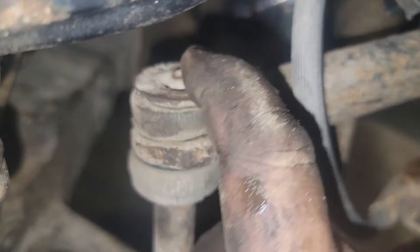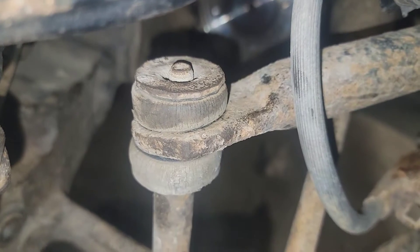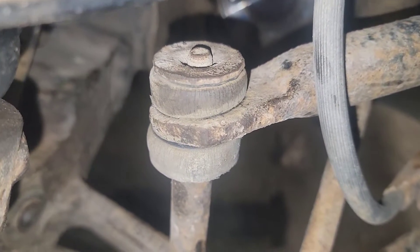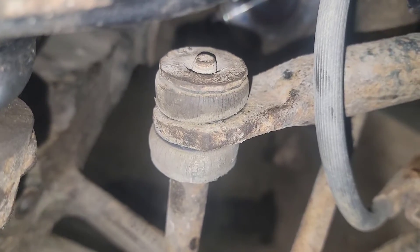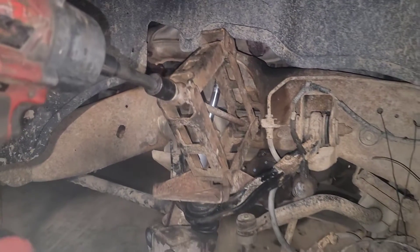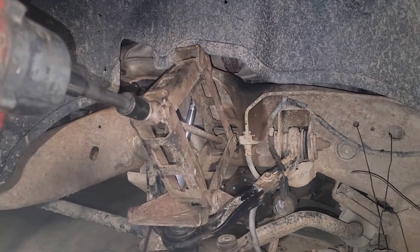Check this out — no nut on the sway bar link. The other side was the same way, but it won't even come loose. I'm going to put a nut on it; I don't understand why they're off. Anyway, I just wanted to show you guys this little hack. If you like it, give me a thumbs up. Thanks for watching.